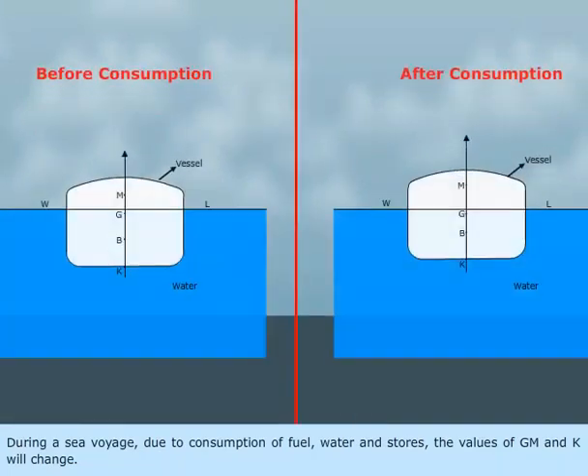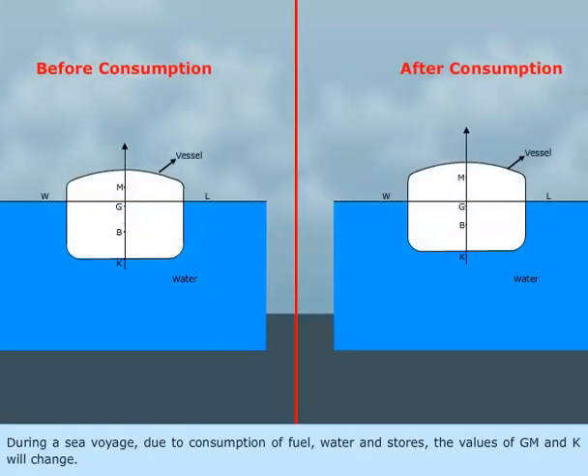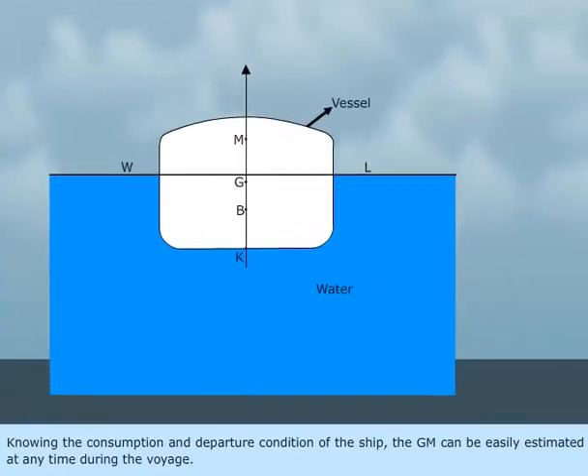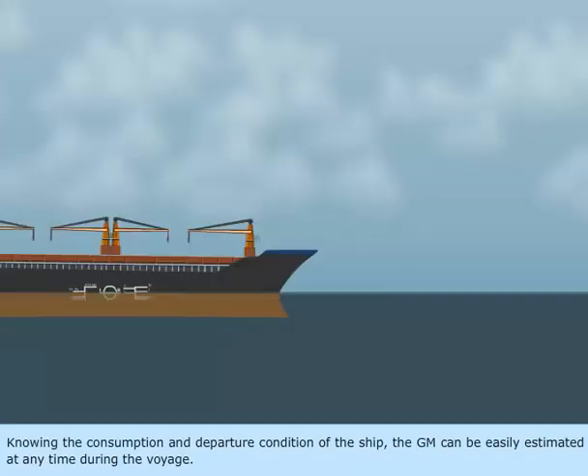During a sea voyage, due to consumption of fuel, water and stores, the values of GM and k will change. Knowing the consumption and departure condition of the ship, the GM can be easily estimated at any time during the voyage.